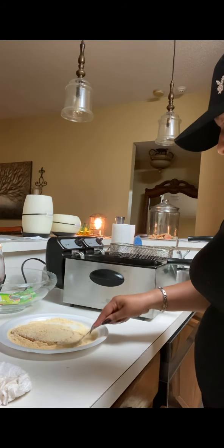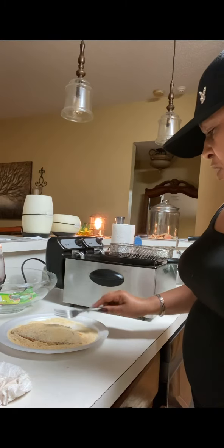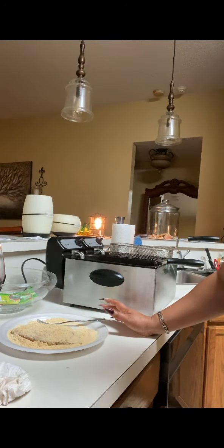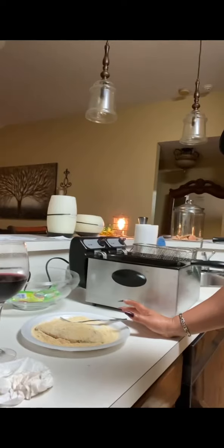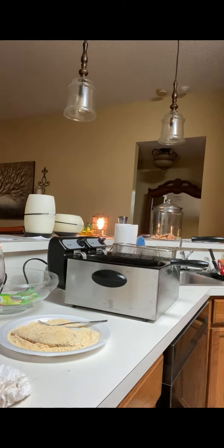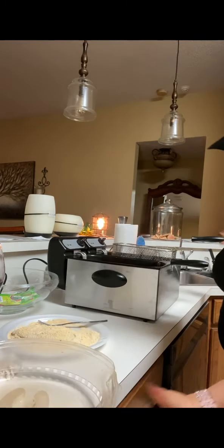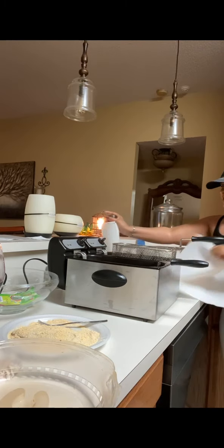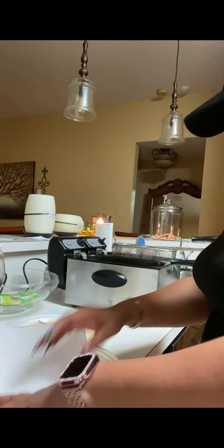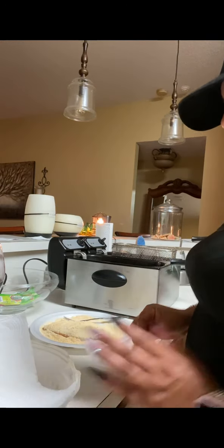I like fish period. Fish and ground beef are like my meats that I like to eat. I don't care a lot about chicken. I'm gonna put this in my microwave top for stuff like once you take the fries out. So I put the napkin in there and we'll use that to put the fries in there.